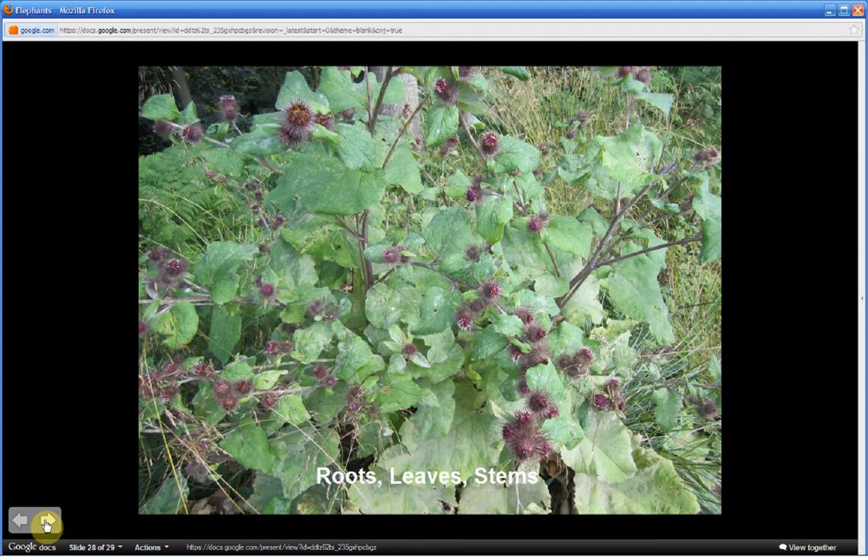The edible parts of this plant are the roots, the leaves, and the stems. To learn how to prepare these parts, go to survivalplantsmemorycourse.com, find Arctium minus through the index of plants link, and you will find methods of preparation under the item 'M,' standing for methods of preparation.